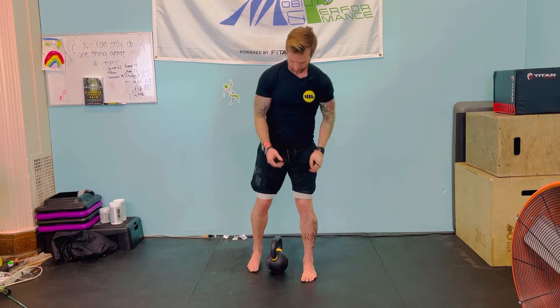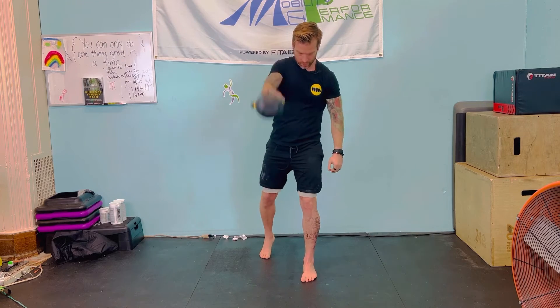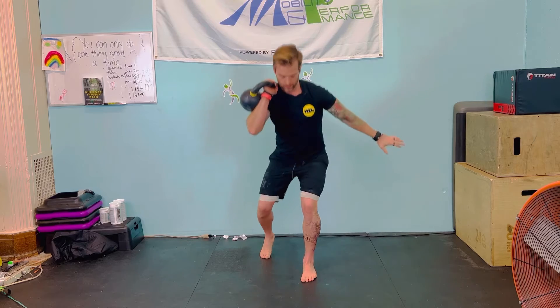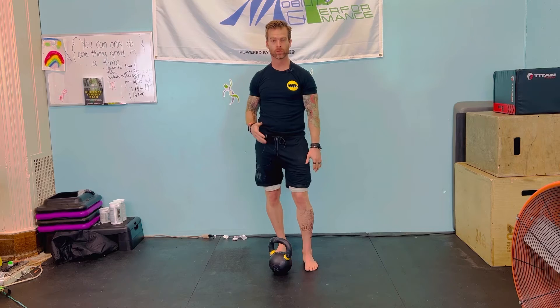We're on the front side and we'll show you on the other side. So here: swing, control, row, clean, squat, rotational or regular press. And that's it — those are the movements.